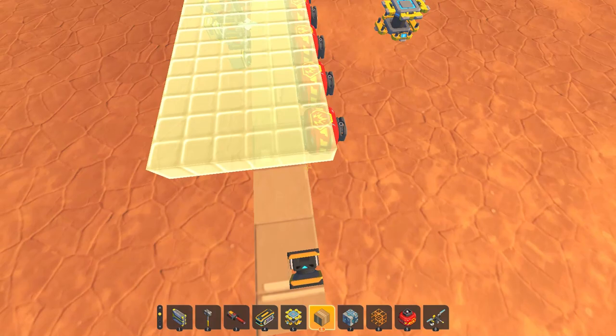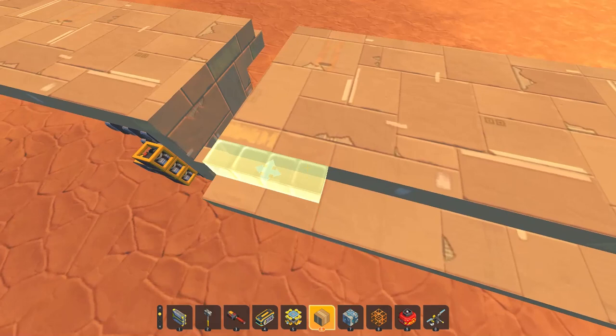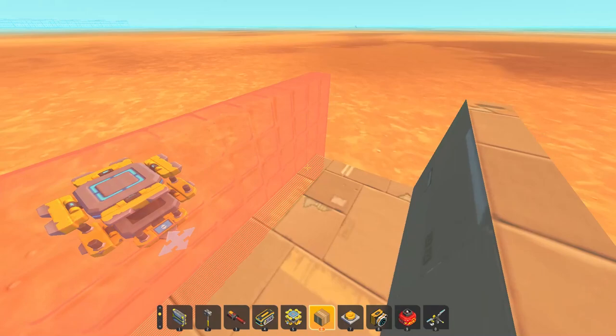My plan is to hide the ammo in the wings, so that's going to be easier. We just need to make the wings. We're also going to start working on the body of the plane now.